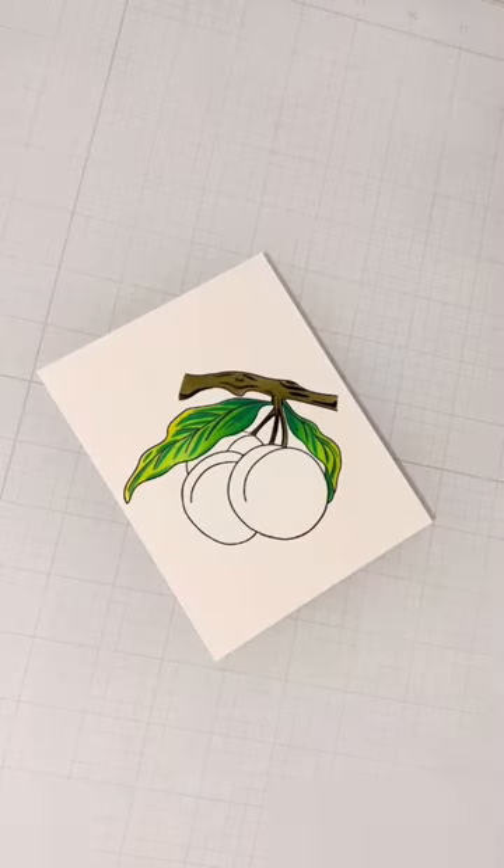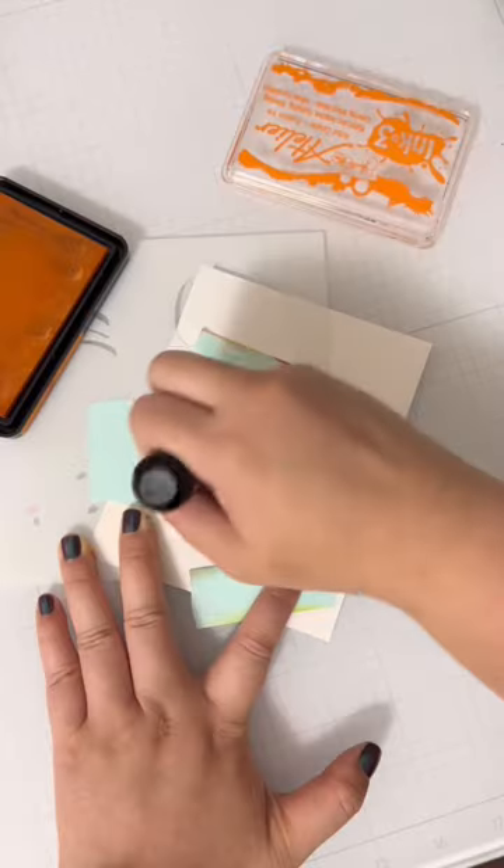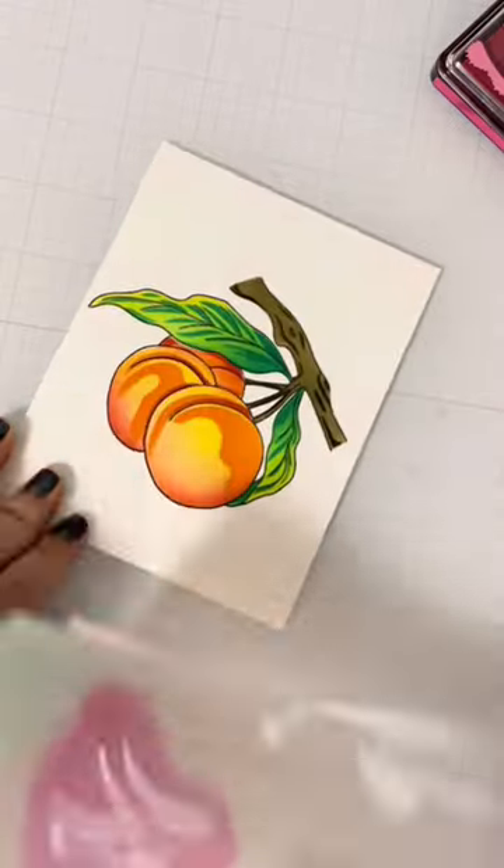I also use masking paper so my ink doesn't get into places I don't want it. When you use different ink colors for ink blending images, it really builds up that dimensional look. I went in a little heavier with the details for a pop art look.